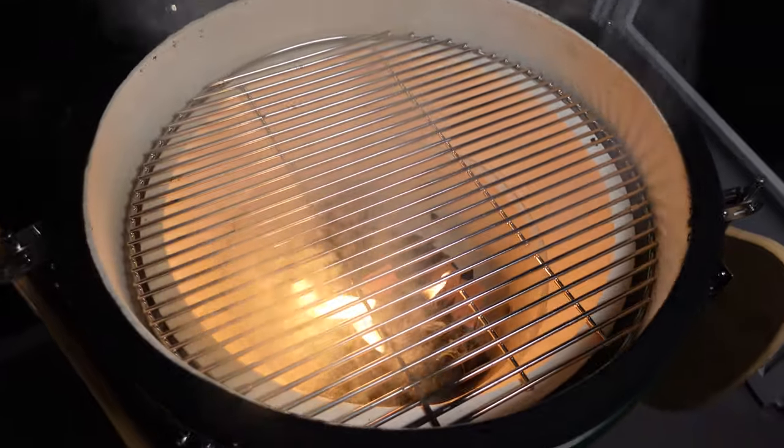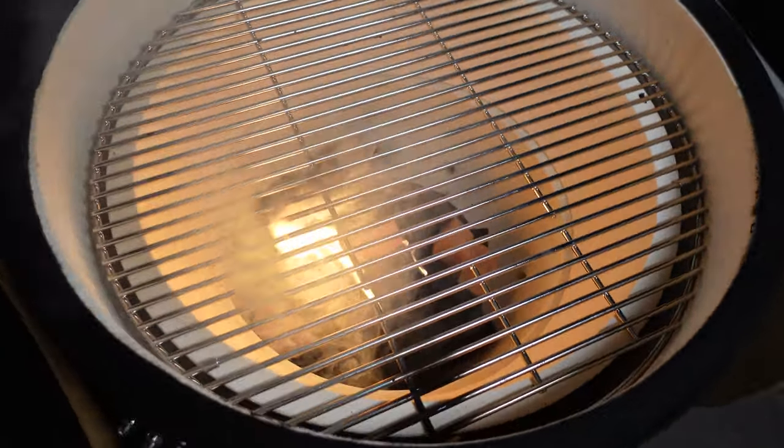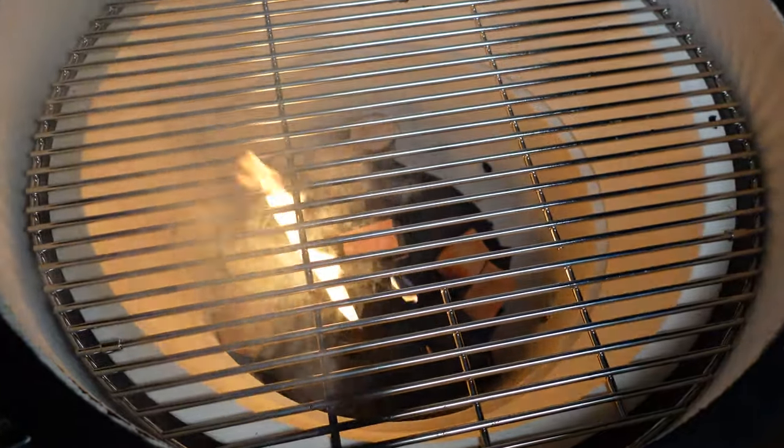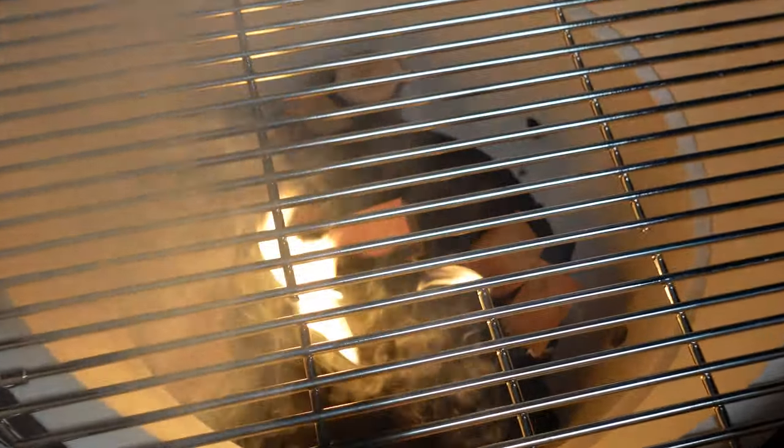Fire is lit and we're just going to let this stabilize. We're going to bring this thing up to about 650 degrees and get them on there.